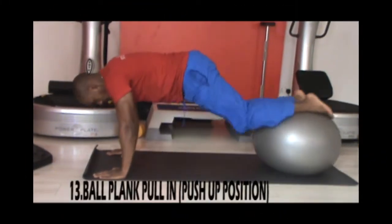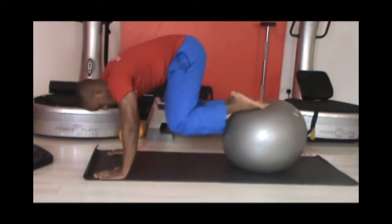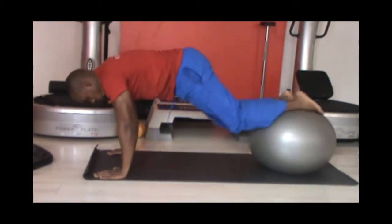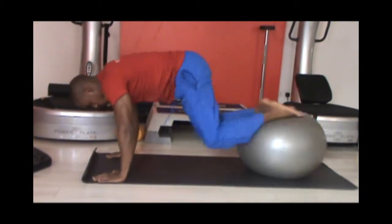Next we're doing a ball plank pull-in with your feet on the ball and hands in push-up position. Bend the hips and knees bringing the ball in and repeat for 20 reps. Do these for two sets.